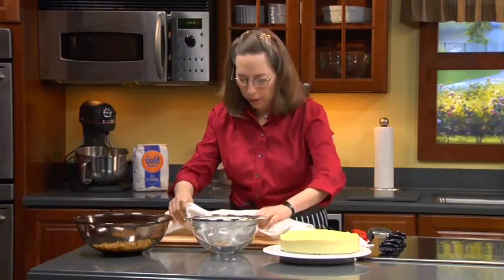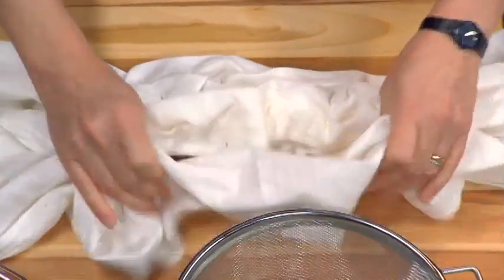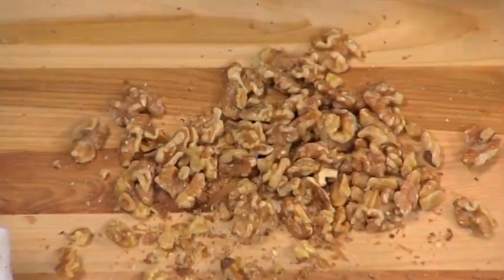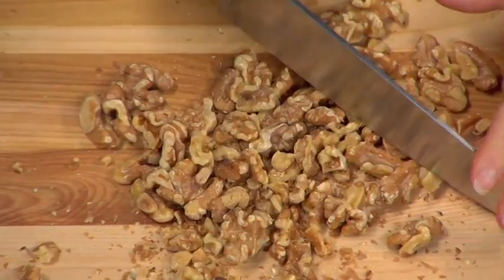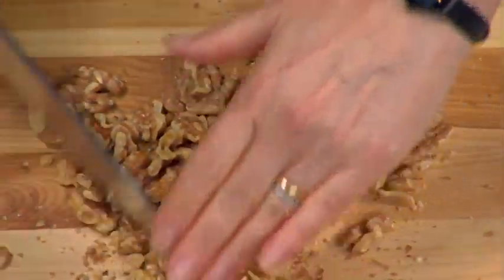But when I'm really pressed, after removing as many of the skins as I can — and you can see all these skins on the towel — I'll empty them onto a butcher block or a cutting board and use the chef's knife.